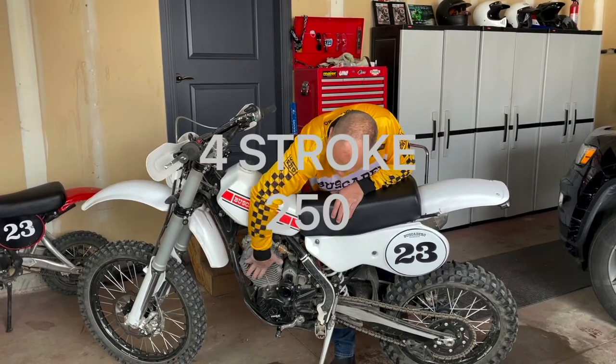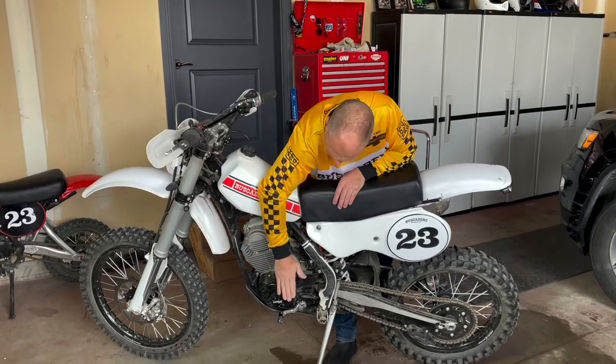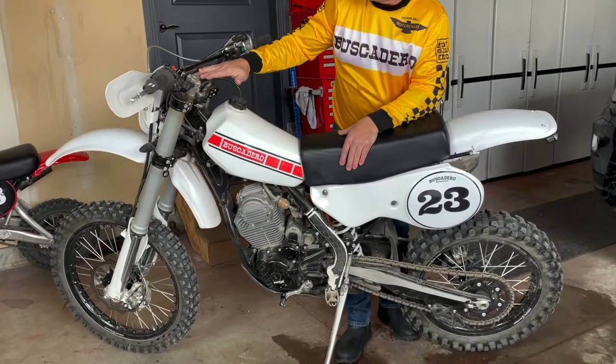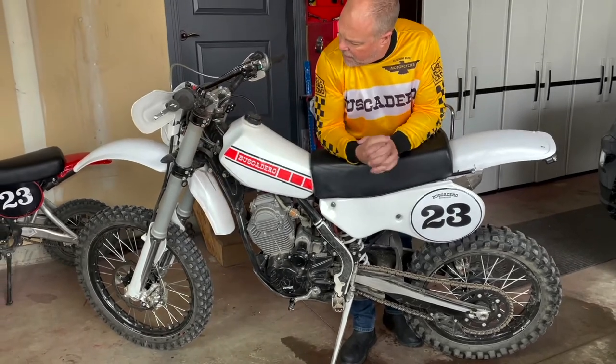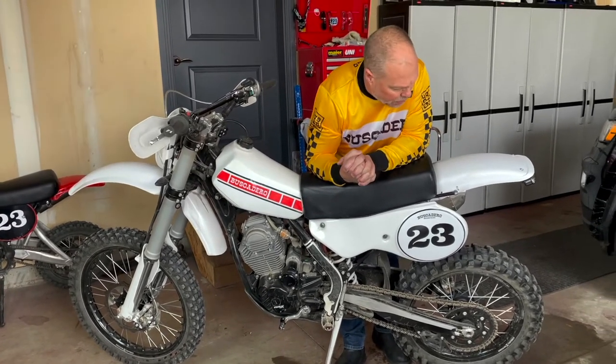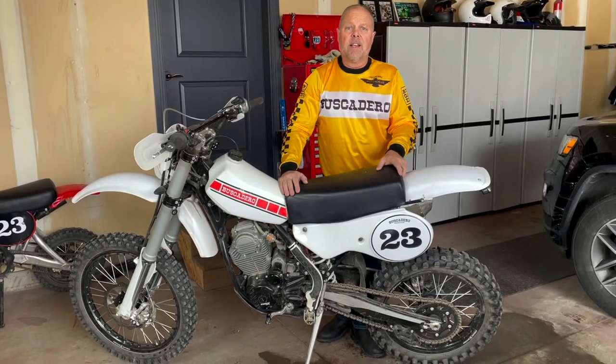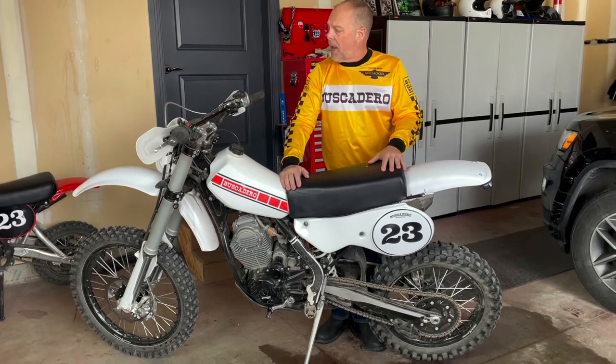It's an air-cooled 250, it's electric start, has a lot of billet parts and a lot of quality pieces on this bike. But more than that, its performance in general is fantastic. I love the way this bike handles.